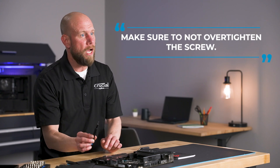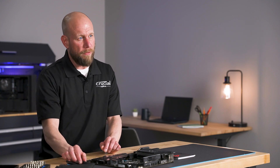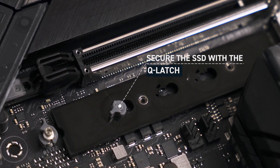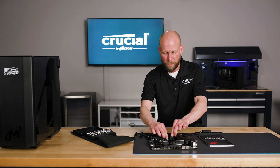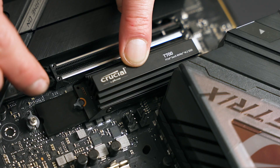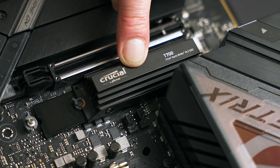Just make sure to be careful and not over-tighten that screw. A lot of the new Gen 5 motherboards actually include a Q-latch feature to secure the SSD. This is a circular plastic latch that rotates clockwise and counterclockwise. You'll want to turn that latch just enough such that the SSD sits flat, and then rotate it clockwise and over the back of the drive to secure it in place.